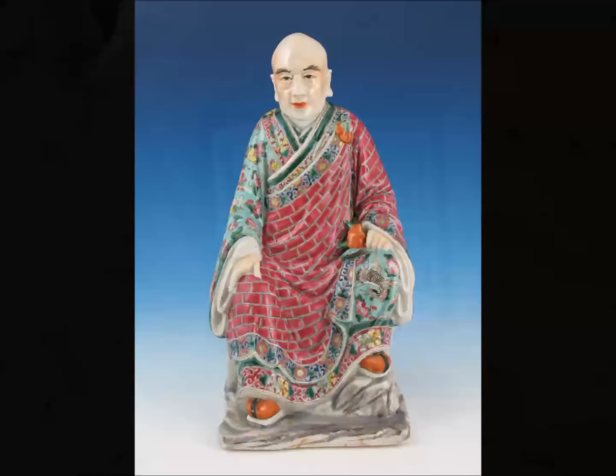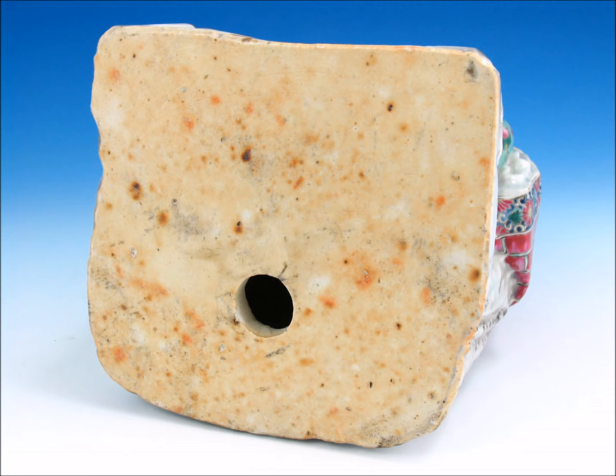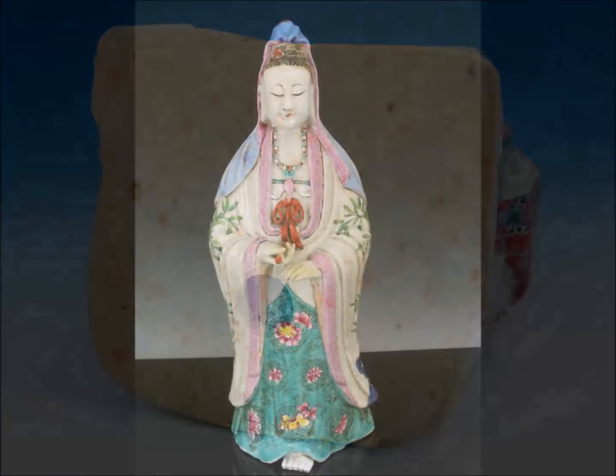Here's a picture of a nice seated scholar, again with that brick pattern in his robe, from the second half of the 19th century. Pretty typical but nicely done — a good quality example. Notice the gray of the rocky plinth. Here's the bottom: the base is quite thick and when you look at the hole you realize how thick the paste was when applied. There were some little bits of impurity in the clay that turned rust color.